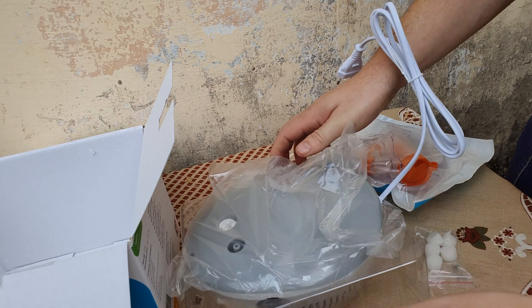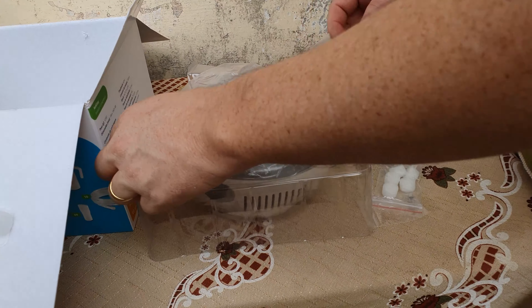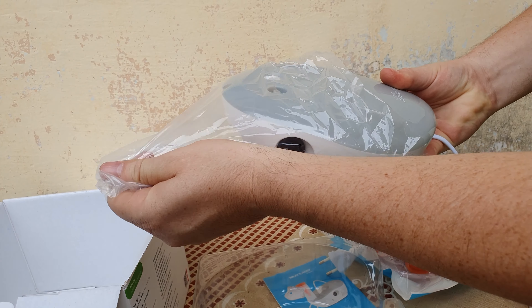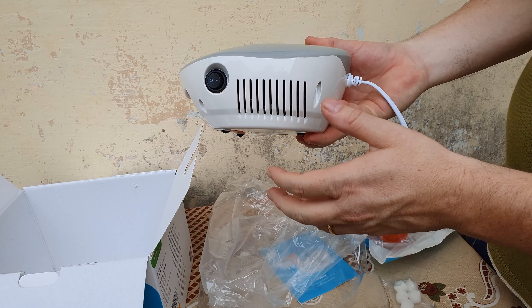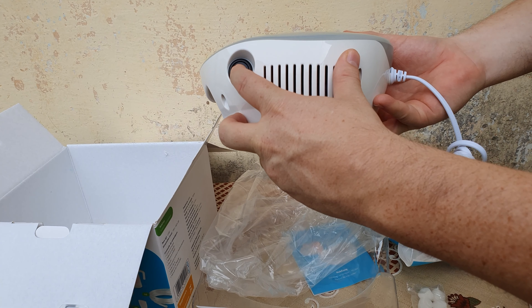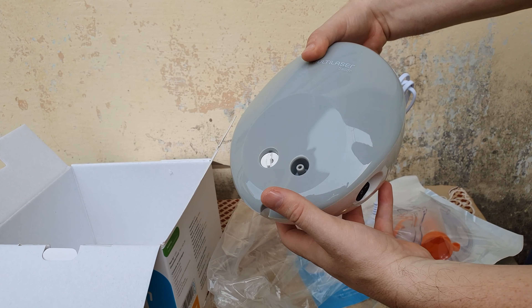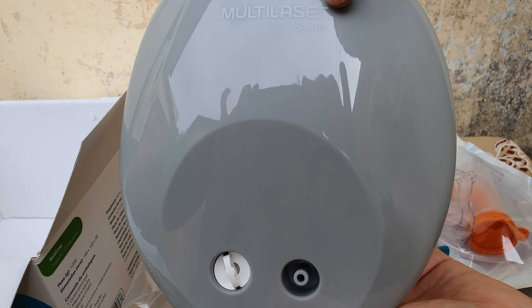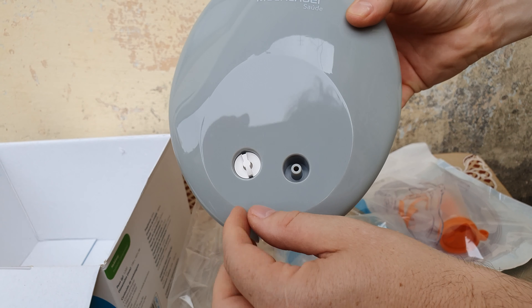Como vocês já viram o box aí, eu fiz lá na casa da minha mãe e ficou bem legal, ficou bem clara a imagem. Primeiramente, vocês podem ver que ele vem todo embaladinho. É um aparelho bem pequeno, não é tão grande. É um aparelho seguro, com botão de liga e desliga, que é muito legal. Tem a marca aqui da Multilaser — é uma cor bonita que não suja tanto.